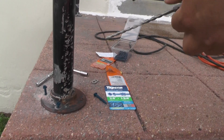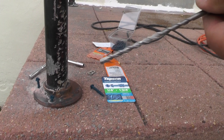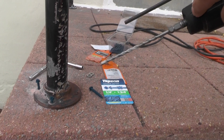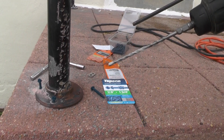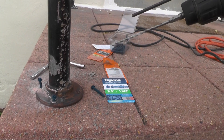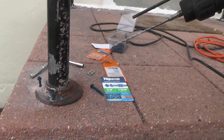We're using this TAPCON concrete drill bit, and what the Hilti does is as it's turning the drill bit it's also hammering it down into the cement. Using a drill like this makes it really a piece of cake — the drill just kind of goes through the cement like it's butter.